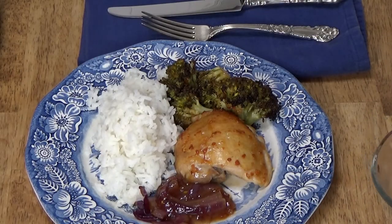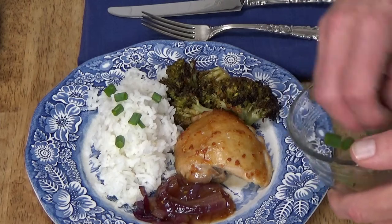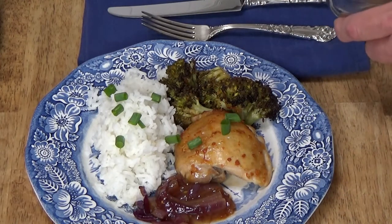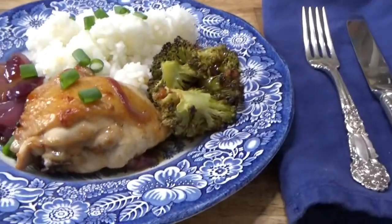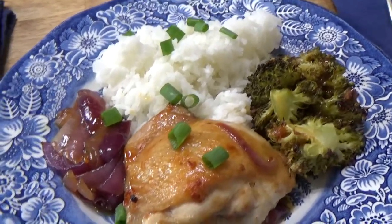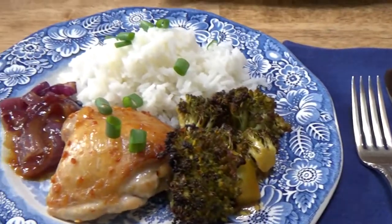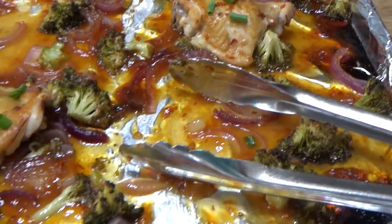I'm going to garnish the rice and the chicken with some snipped scallion, just to make this look even prettier. Here's the first serving — we have the broccoli, the chicken, and I put the red onion over on the side. I used red onion simply because I think it looks prettier than yellow onion for this dish. Here's my serving. And here's what remains: two more pieces of chicken and plenty of vegetables, so this will be another meal for tomorrow.